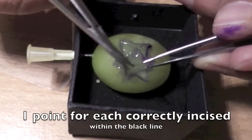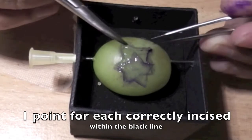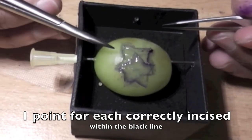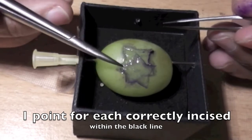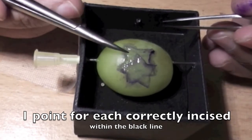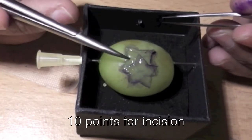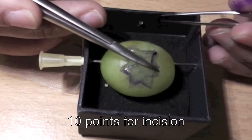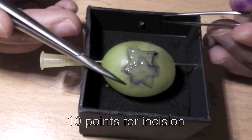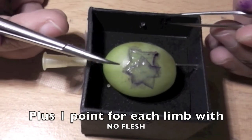Okay, so in terms of scoring, I've incised exactly between the black line. There's some black here and some black remaining on the grape. I'll give myself one point for every edge that I've incised. So that's one, two, three, four, five, six, seven, eight, nine, ten. So that's ten points so far.